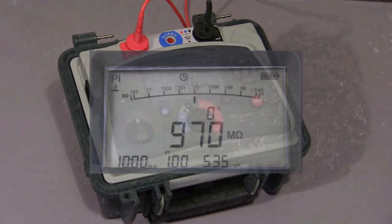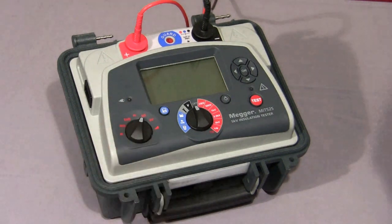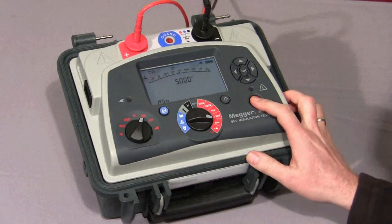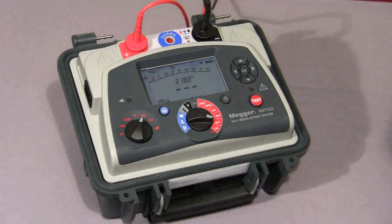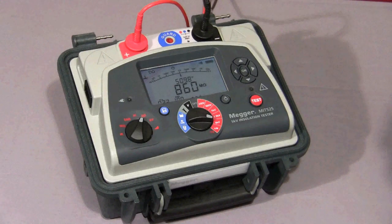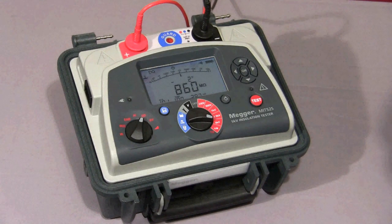Next, we'll look at the dielectric discharge test. We select DD on our mode switch, select the required test voltage, and press and hold down the test button. The test starts. For the purposes of this video, I've set the charge cycle to 30 seconds — normally this would default to 30 minutes. The first cycle of the test is complete, and the instrument has started the discharge cycle. At one minute, the final current is measured. After one minute of discharge, the current is measured, and then the final dielectric discharge value is displayed.